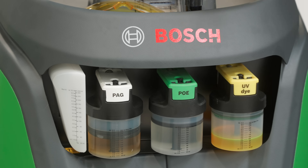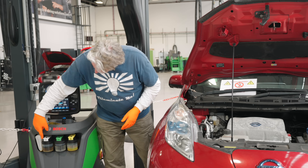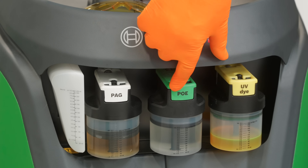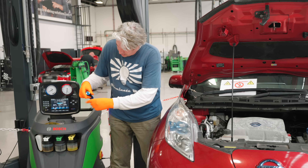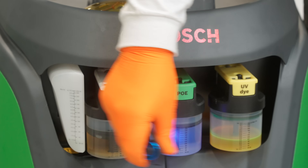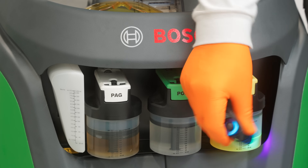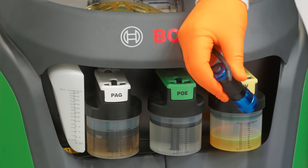Looking at our machine here, you can see we've got three little pots. The first is the PAG — polyalkylene glycol — then you've got the POE, the polyester oil, and you've also got a UV dye. When you're looking for a leak, it'd be very, very hard to see any refrigerant gas leaking out. But with this dye — it's more like painting it — it's going to make it a lot easier to isolate those leaks.